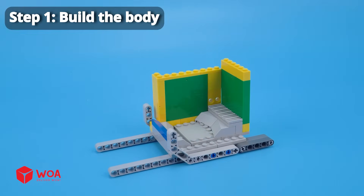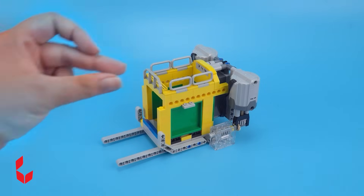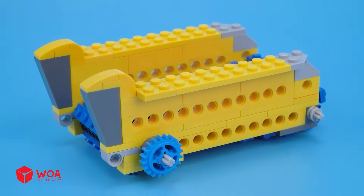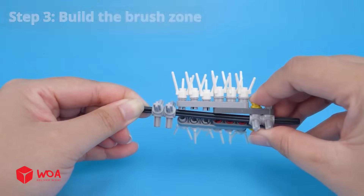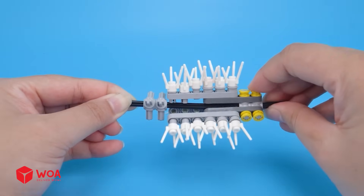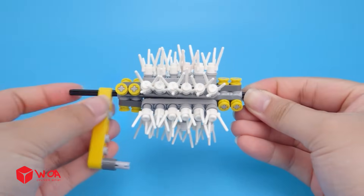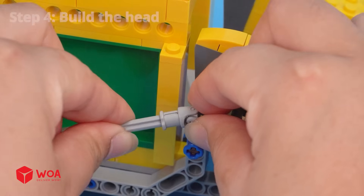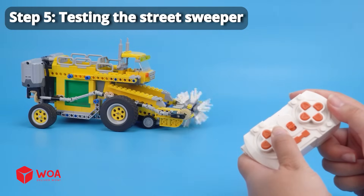Street sweeper, step 1: build the body. Step 2: build the conveyor. Step 3: build the brush zone. Step 4: build the head. Step 5: testing the street sweeper.